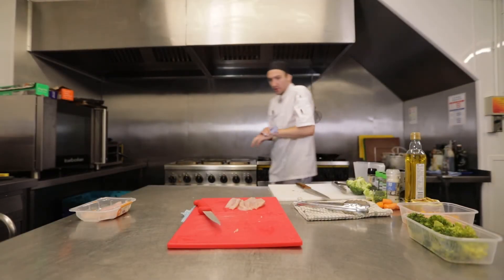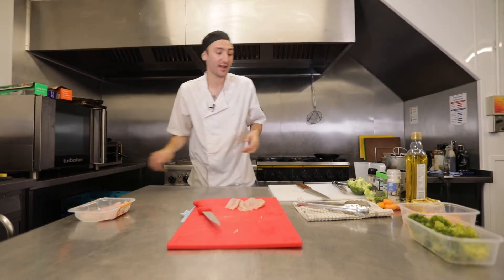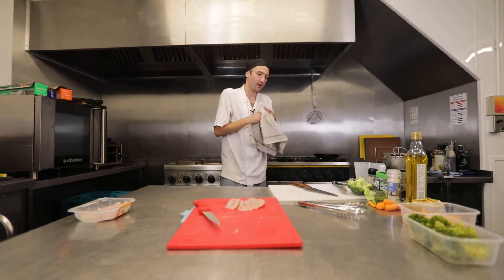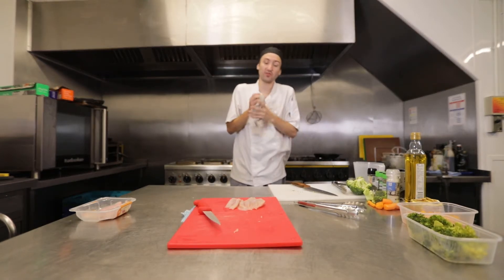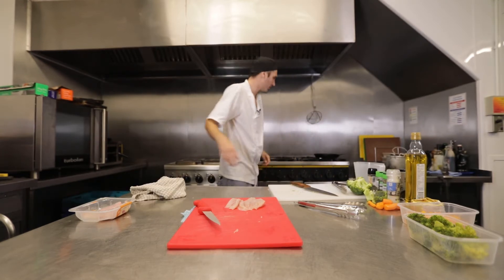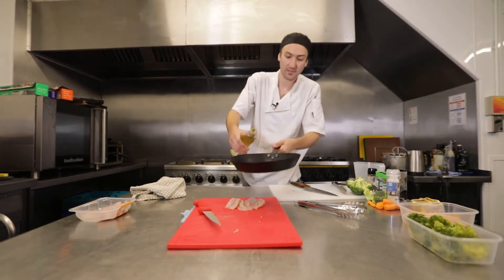We're going to wash our hands because we've been handling raw meat. Always wash your hands — cleanliness is a main aspect of cooking. Also important is ventilation: if you have a door, window, or vent, please get it open. We don't need to be setting off any fire alarms, and it's going to be better for your breathing — you don't want to be breathing in smoke.